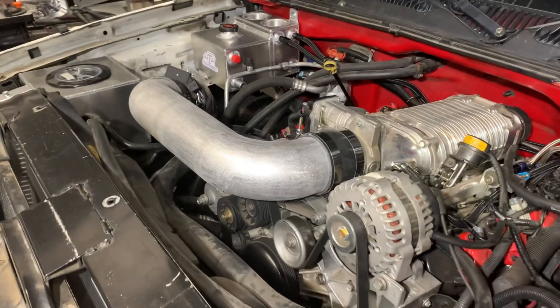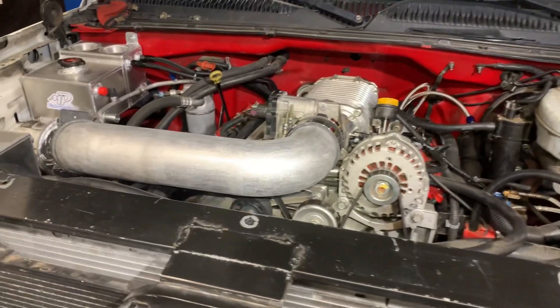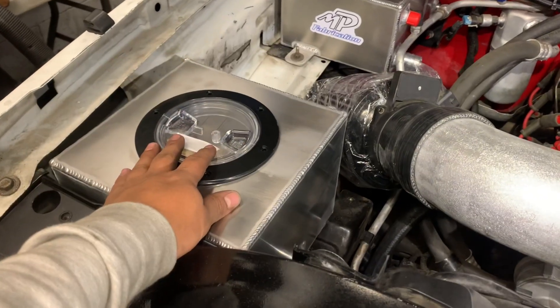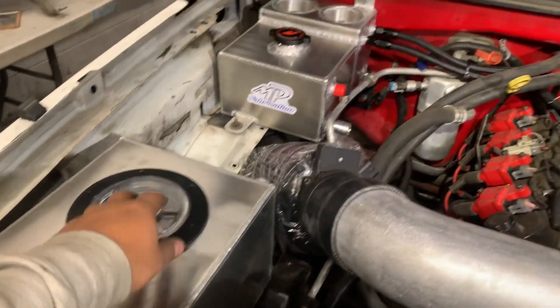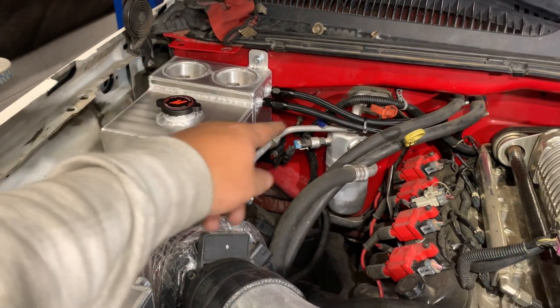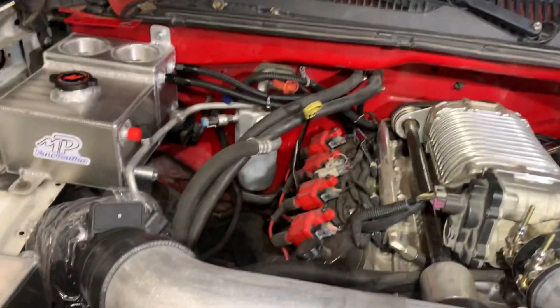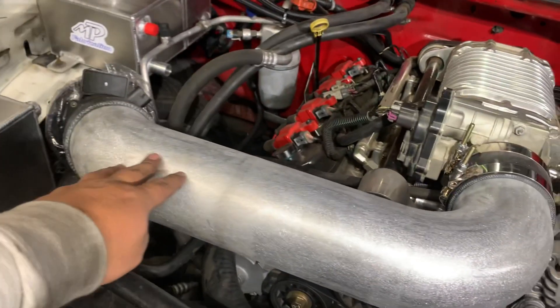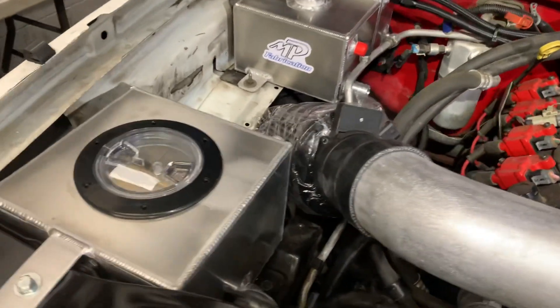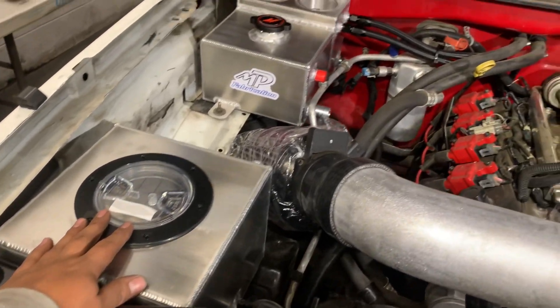There it is guys. This is an ice tank for the supercharger — I'm still connecting it. That is a clean reservoir. The oil catch can is already connected to the supercharger. The four-inch aluminum intake — this is all custom, guys. None of this is off the shelf; this was all built right here in the shop.